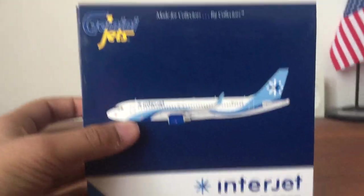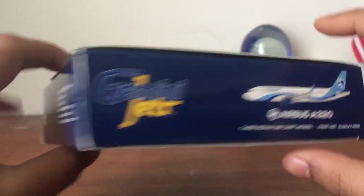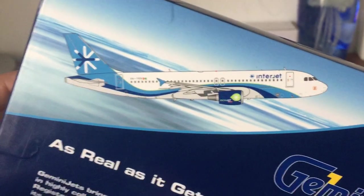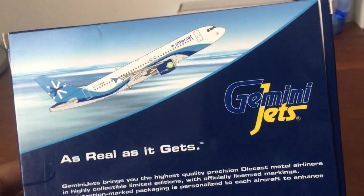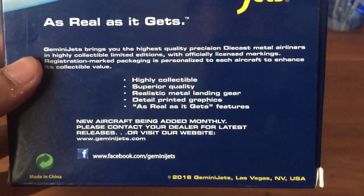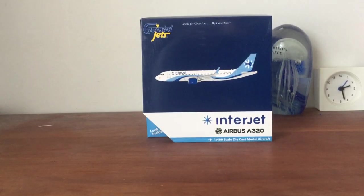I think it's a cool box but there's something weird — on the bottom it shows a 2012 release with the Ecojet livery and registration XA-YES. I don't know why that's there; I think it's just to show what the old release looked like versus the new release. This is actually the 2016 Gemini Jets release.